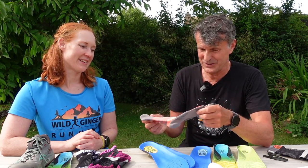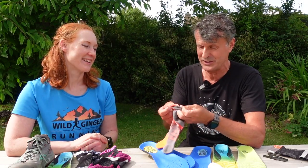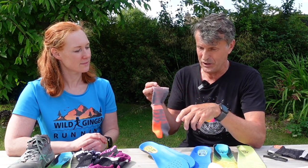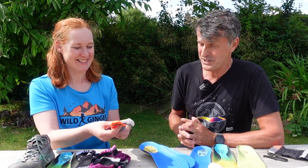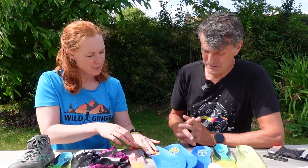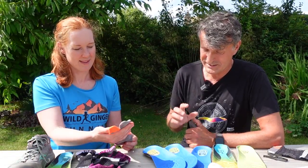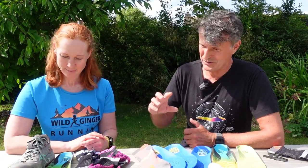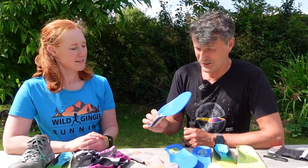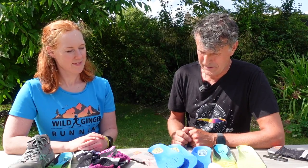For those interested in sock construction, it's an in-and-out construction for smoothness on the inside, with a high needle count for longevity and durability. These are not your three-for-nine-pound cotton socks — they'll be around £28. Insoles will be around £42. But if you're spending £140 on trail running shoes, you need to invest in the whole system. The good news is insoles will last longer than your shoes and transfer between pairs.